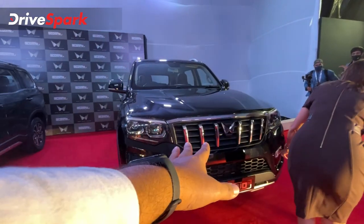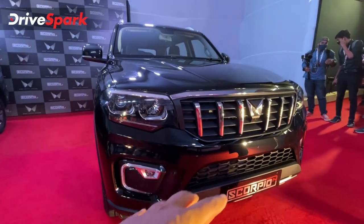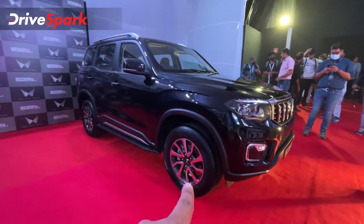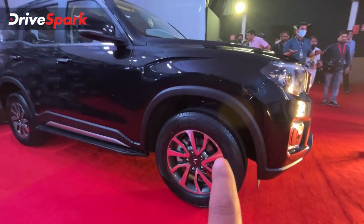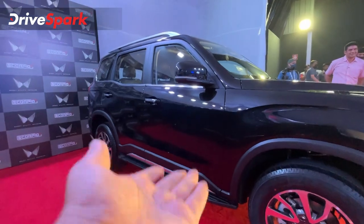We will note that there is a large grille — a vertical flat grille, a blacked-out grille. There are 18-inch alloy wheels, and we will note that there is a side step at the back.